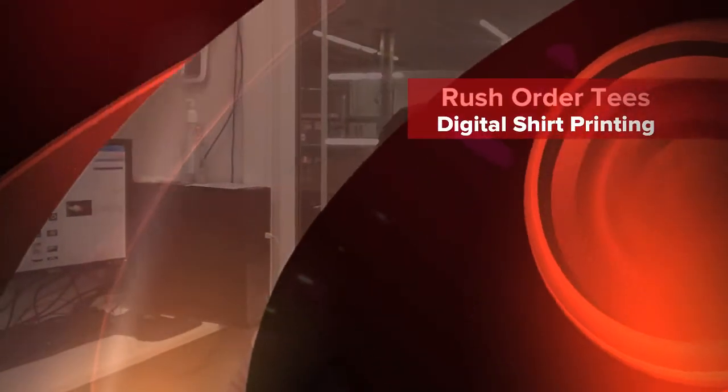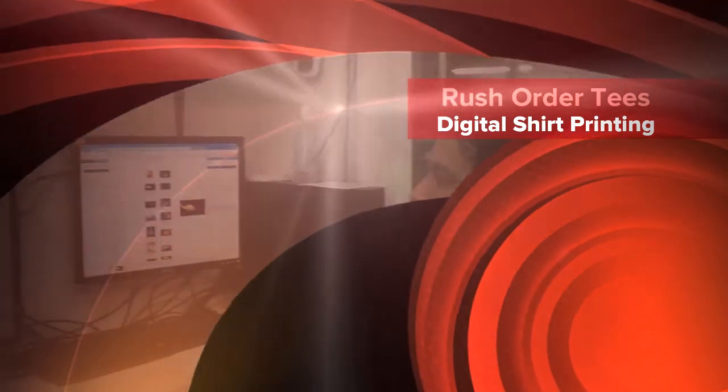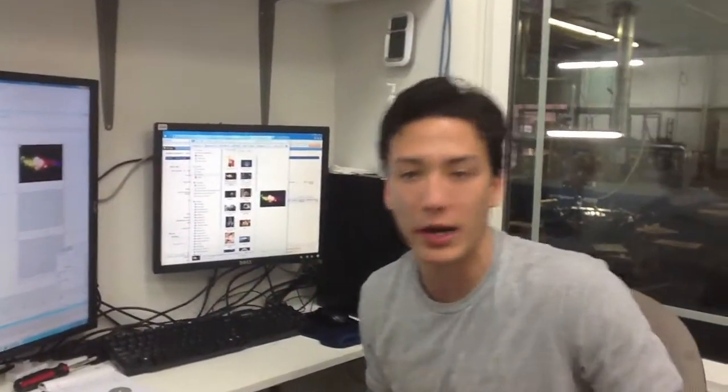Hi, I'm Mike from RushOrderTV.com. Today we're going to show you how to use our digital printer and we're going to show you a full color image printed on a dark color shirt using white ink.